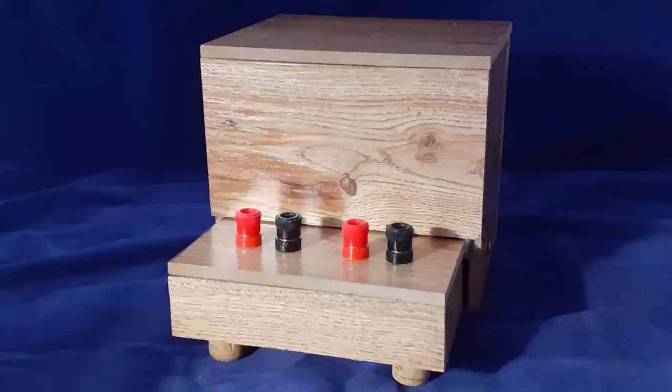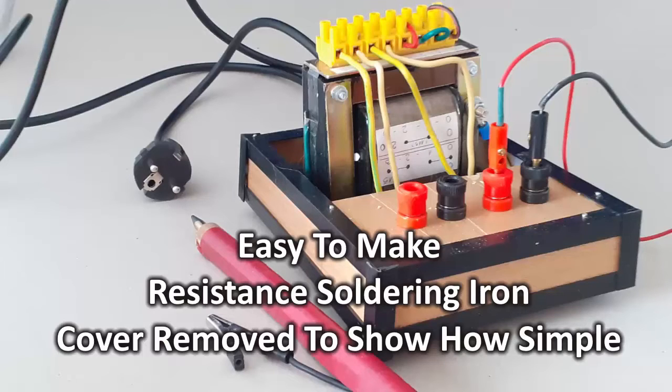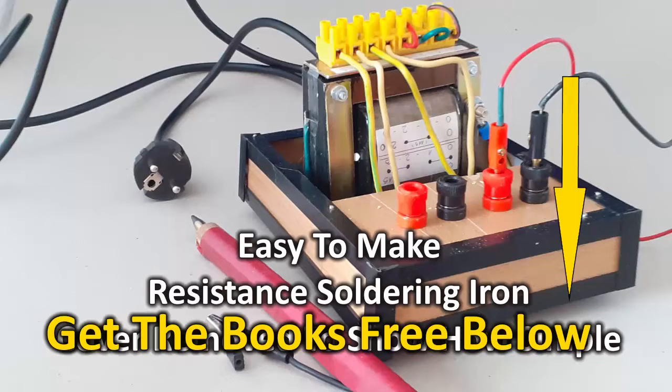This is the soldering station that we will build — I made it using the kit. I'll take you through a quick visual presentation of the basic steps used to make the soldering station. For a detailed step-by-step guide that fills in all the gaps, download the free book — link below. So, let's look at how it's done.